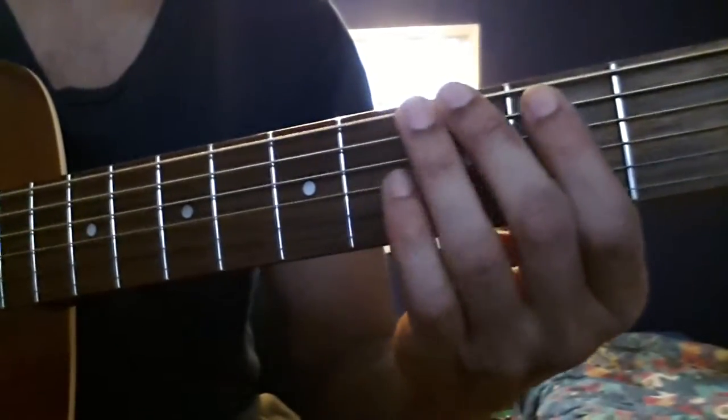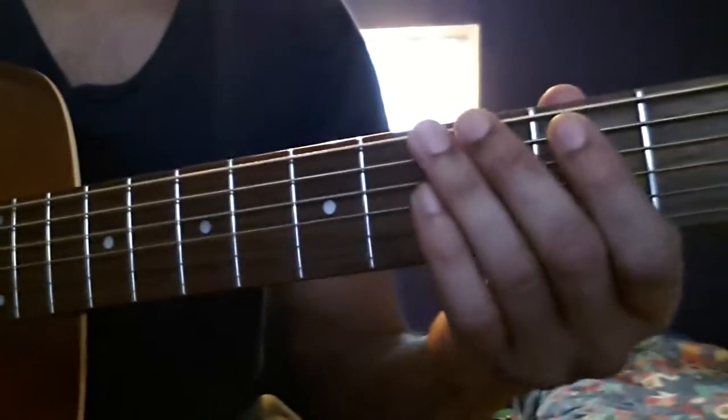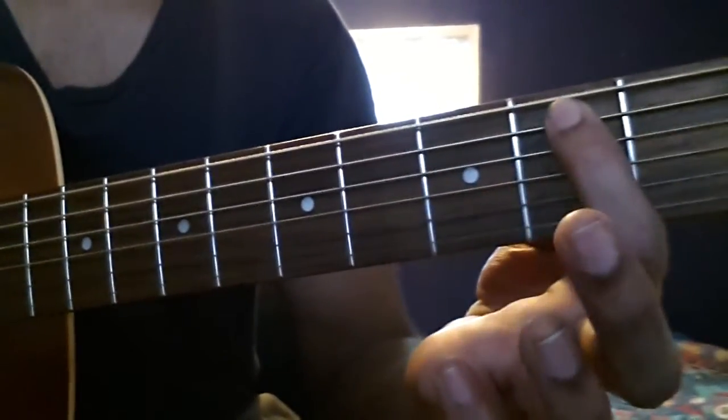The next part: what I did there was G, A hammer on B, and then an open D.